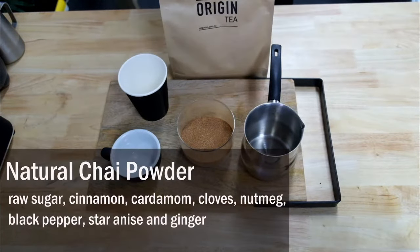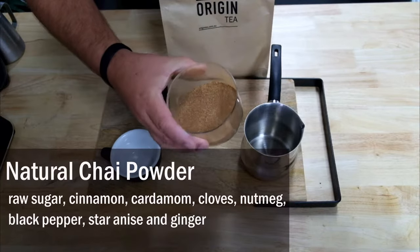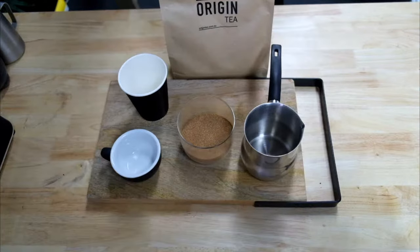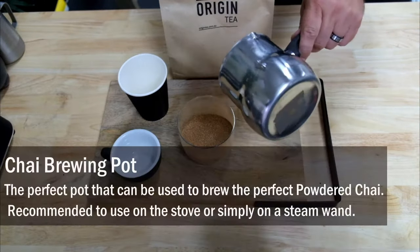Let's get brewing in the brew bar — the natural chai powder. The sugar, the cinnamon, cardamom, clove, nutmeg, pepper, anise, ginger. Ground into a beautiful texture.